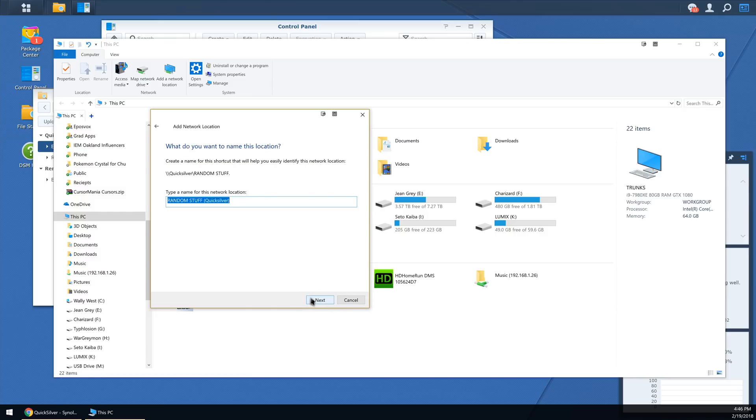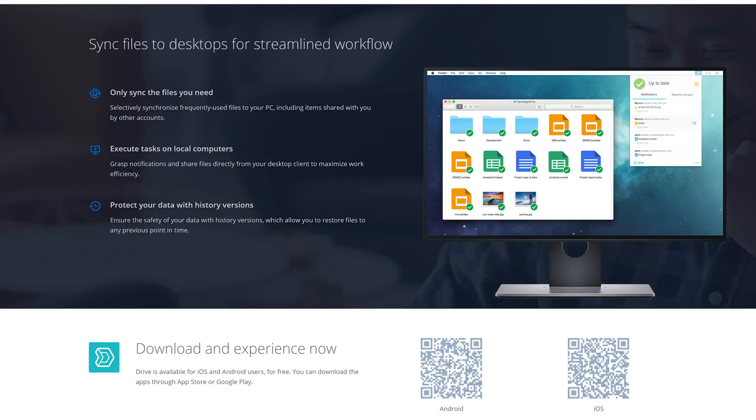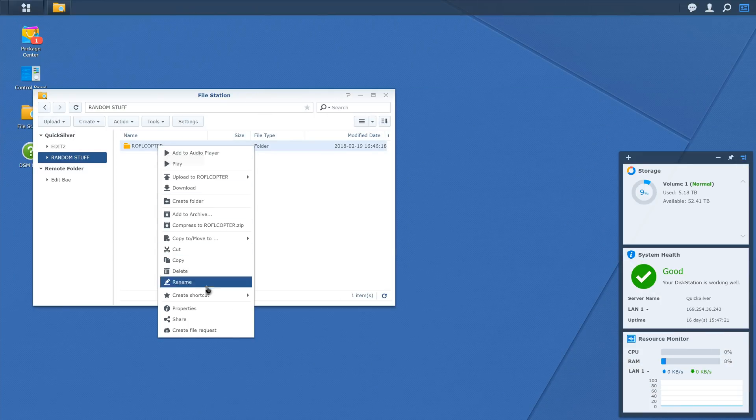Synology's software also lets you set up your own cloud drive — like a certain box of drops — where any changes made to files in the drive are synced to your other PCs, other NAS units, or mobile devices, with version tracking and recovery as well. You can also share links to specific folders or files to other people, whether they use Synology DSM or not. Really cool.